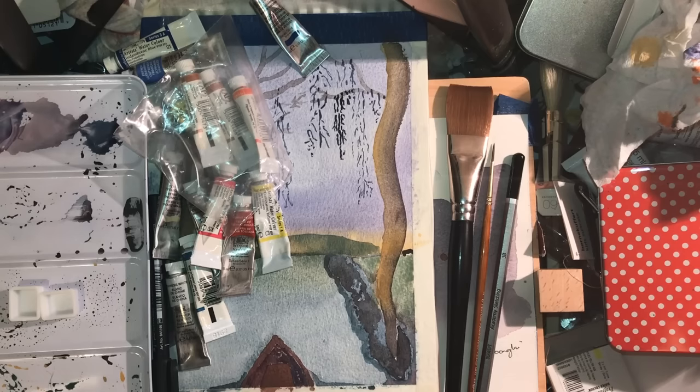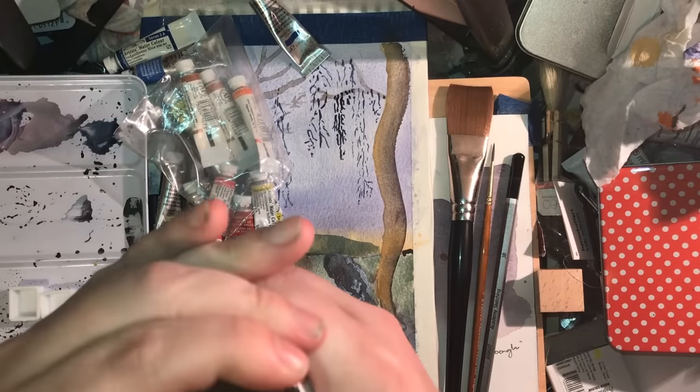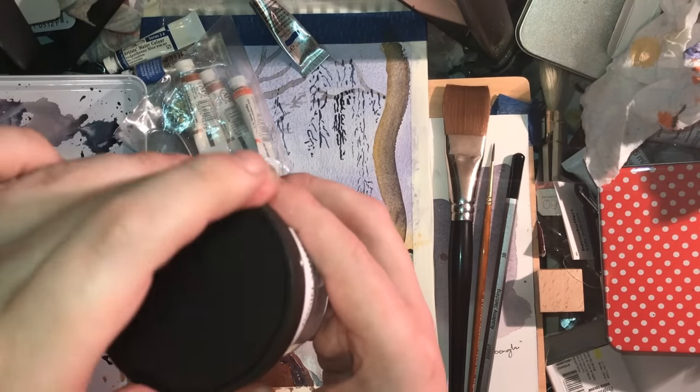Anyway, a little Doctor's Orders — and it's not just Doctor's Orders, it's also stuff that's been sent to me by people. So I'll show you: the first thing we got was some Daniel Smith Watercolor Ground in titanium white. This is basically like gesso for watercolorists, if you think about it in that way.